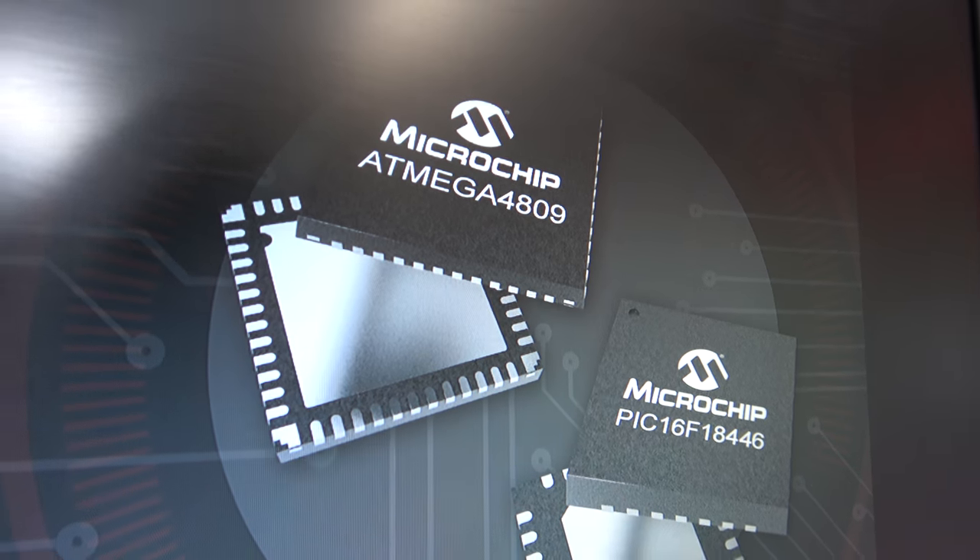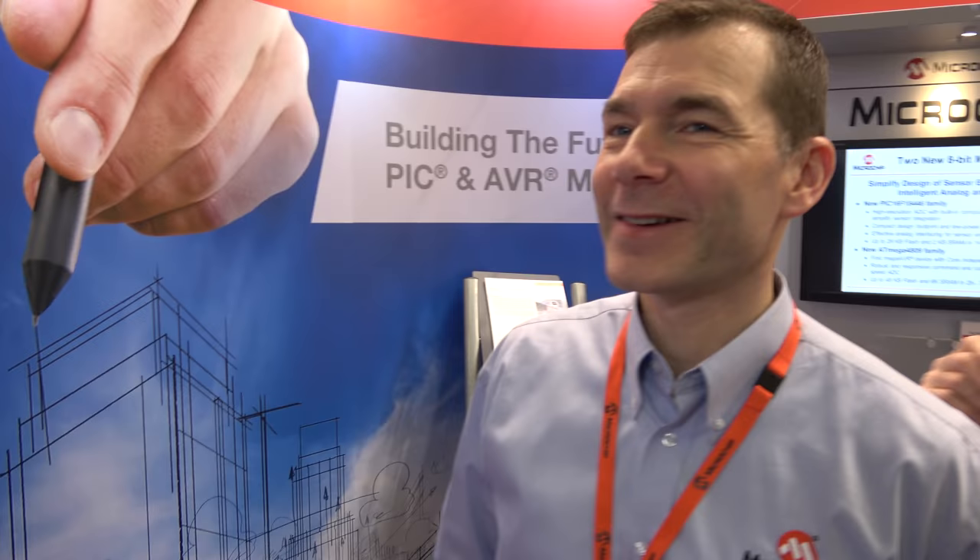So we're here with Microchip and there are a couple of new chips. I'm Jacob Lassen, working with Microchip, part of our product marketing team.